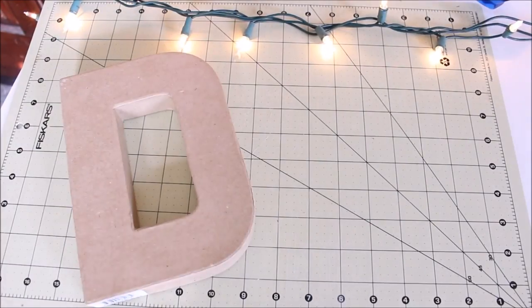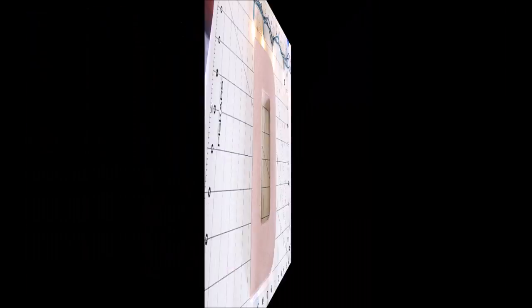I think it makes an awesome Christmas gift if you want to give somebody something handmade. And I think it's very useful since it is used as a corkboard. I think I'm going to get an R to do my name soon. So I hope you guys will enjoy this tutorial — let's get into it! So these are the supplies you will need to make this craft.